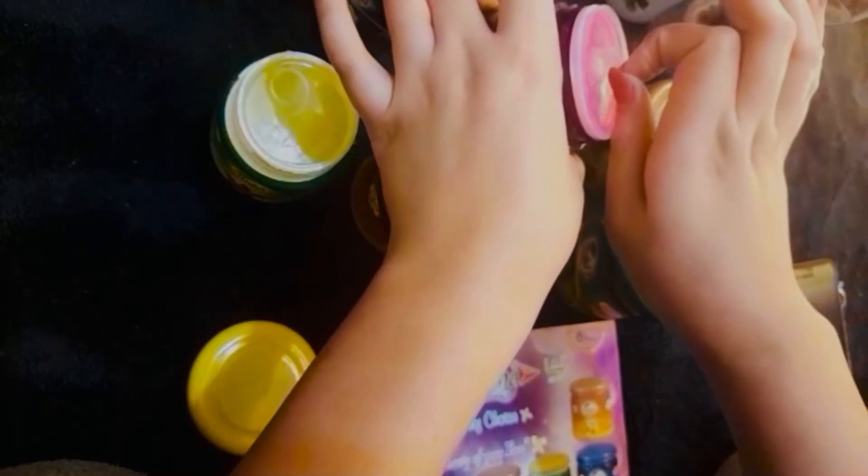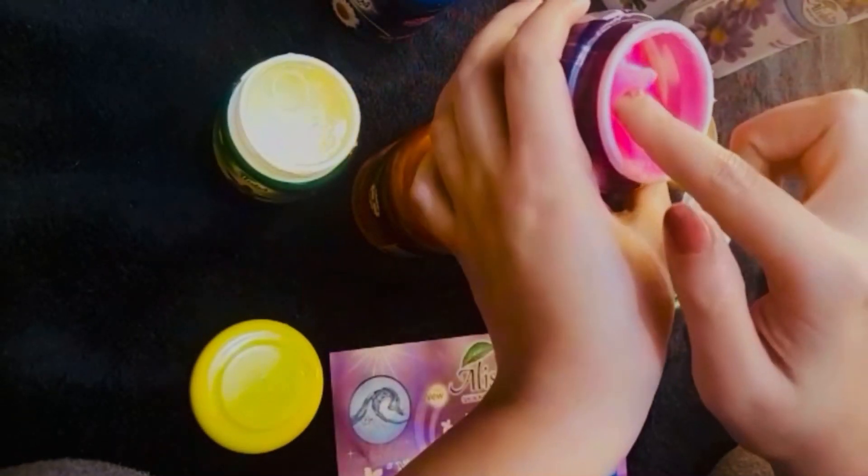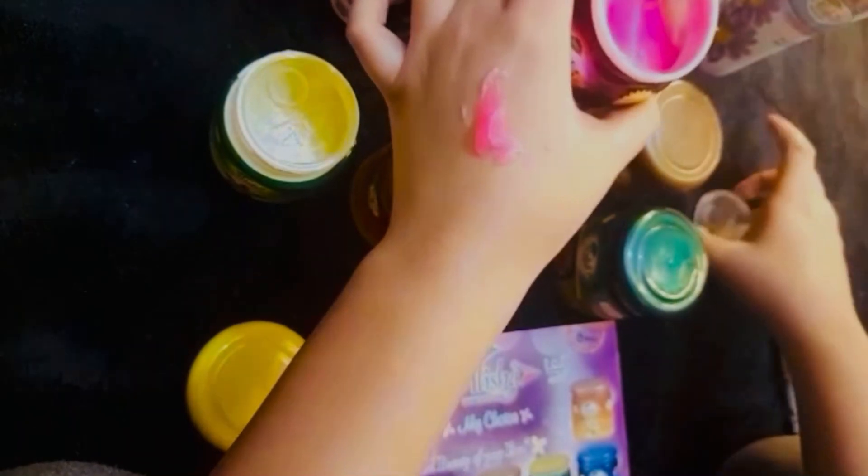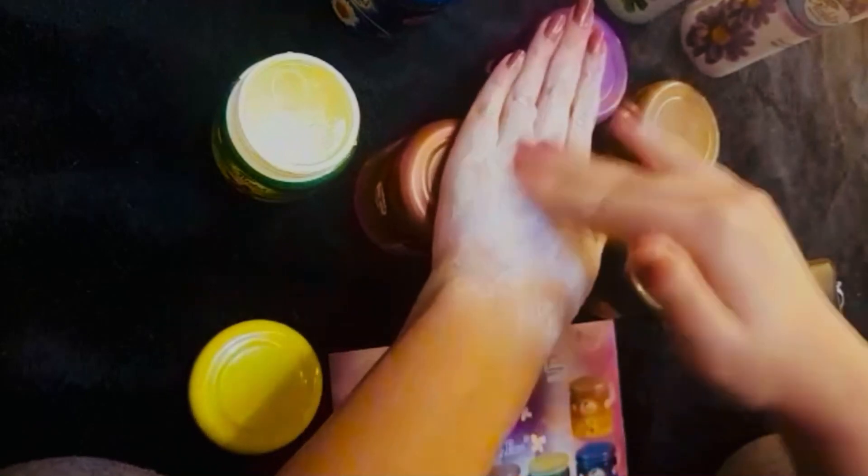Now the last step before the mask — the triple action. Iska pink color bahut mazedaar laga tha. You dispense a little amount and massage it into your hand. I massaged it for about 3 minutes because I was tired by then, but you should do it for 5 minutes. It's all up to you — just make sure you do a good massage, then wash it off.